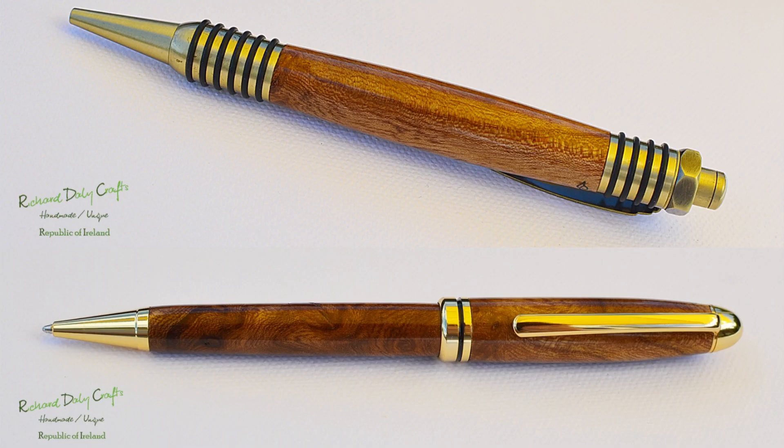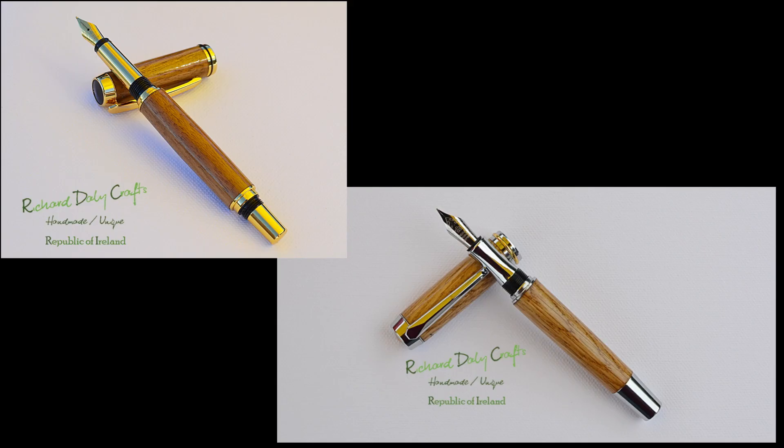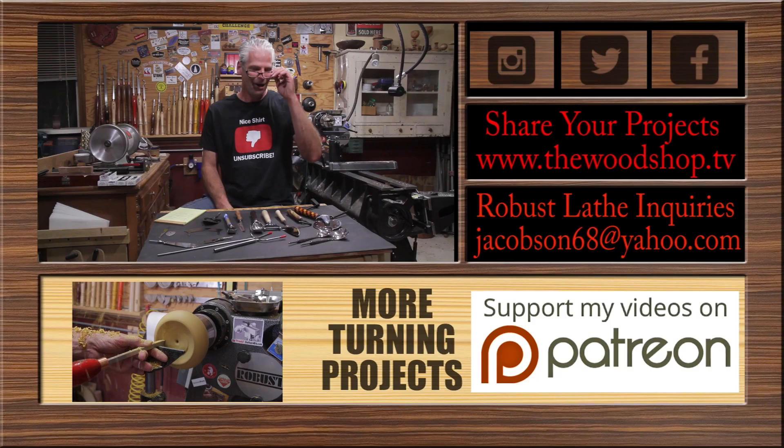The next one is from Richard — he shared a bunch of pins he's been working on; beautiful stuff, they look great. The next one is from John — this is his first turn. He saw the teddy bear I did a couple of years ago and did one himself; turned out great, nice job. The last one is from Dan — red oak, a beautiful off-center spoon; great job, turned out nice.